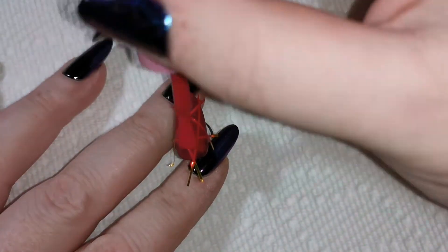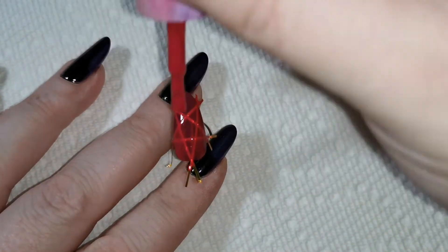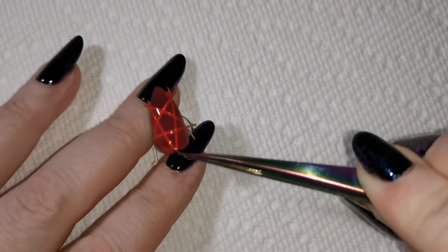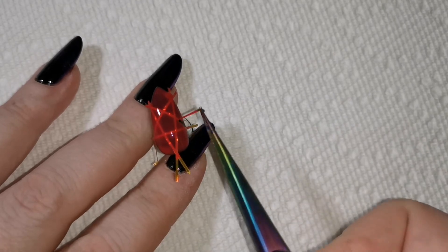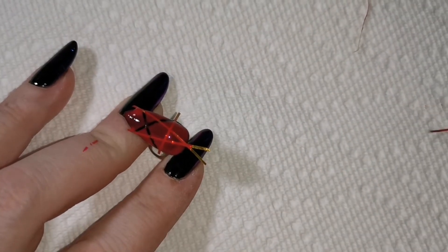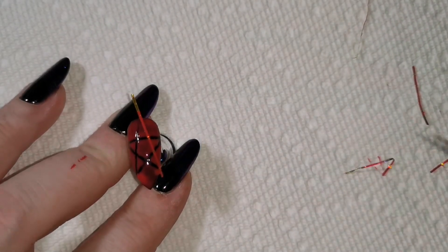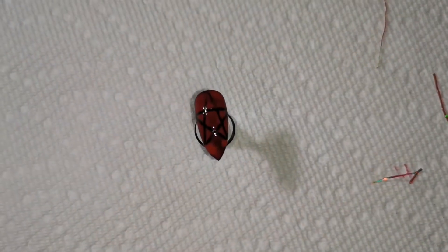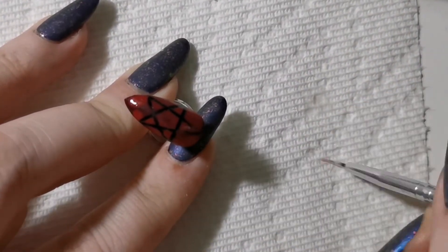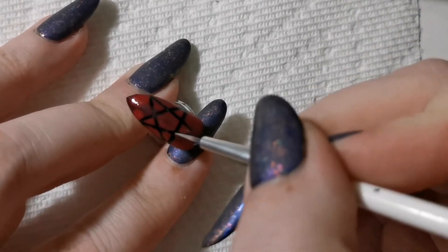For attempt number two I was more careful not to have too much polish on my brush, and I gave it a little bit more time to dry slightly — not much time, just a little bit. I was also careful about removing the striping tape. I still needed to do a little bit of cleanup, but at this point I had found the appropriate brush for the job, so it went by a little bit more smoothly this time.